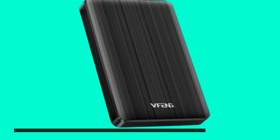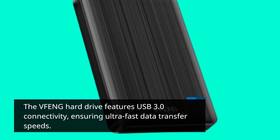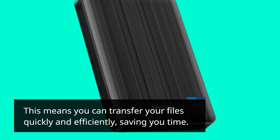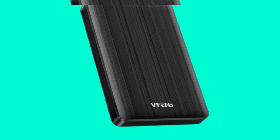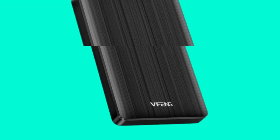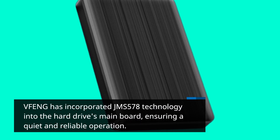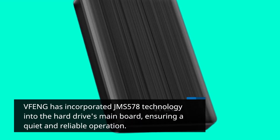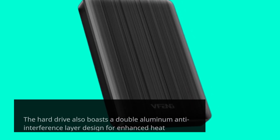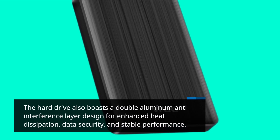The VFENG hard drive features USB 3.0 connectivity, ensuring ultra-fast data transfer speeds. This means you can transfer your files quickly and efficiently, saving you time. It also comes with a thickened copper core cable for reliable and speedy data transmission. VFENG has incorporated JMS578 technology into the hard drive's main board, ensuring quiet and reliable operation. The hard drive also boasts a double-aluminum anti-interference layer design for enhanced heat dissipation, data security, and stable performance.